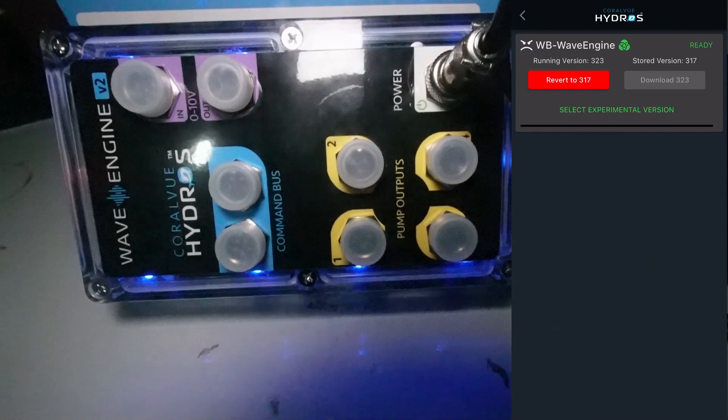We are running the new version. I've got some new wave pumps and things like that I need to get installed on the Waterbox upstairs. So once I get all that run and hooked up, I'll pick up and we'll work on getting this configured in the HydroSat.